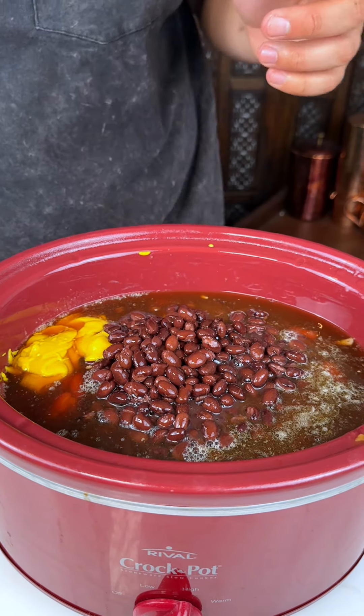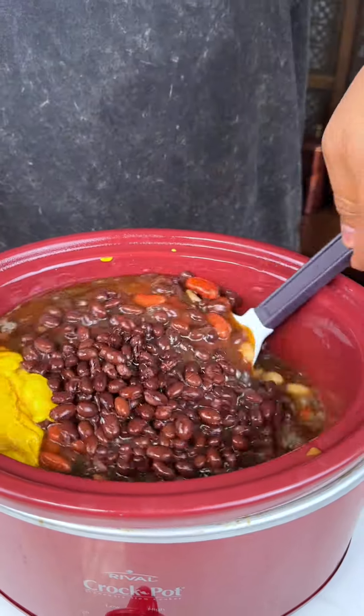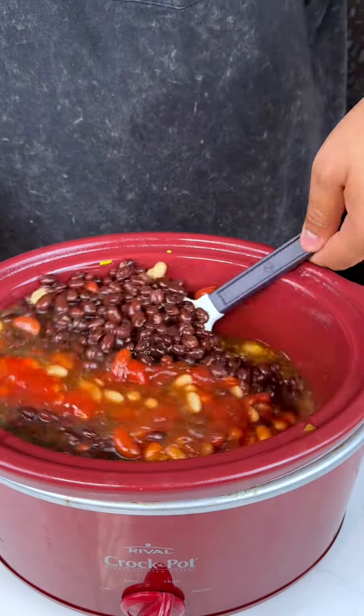All right, so I'm going to get my mixer and really mix everything together.